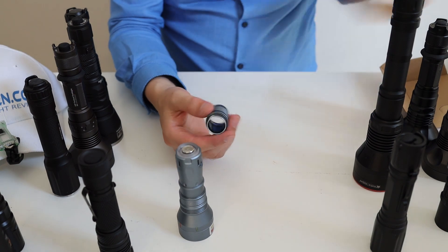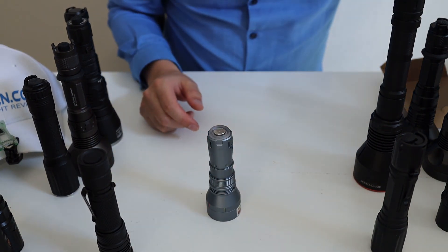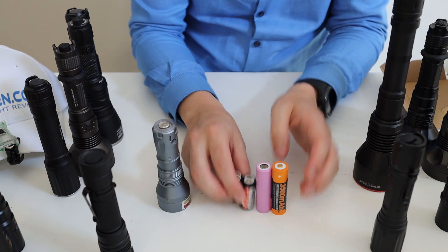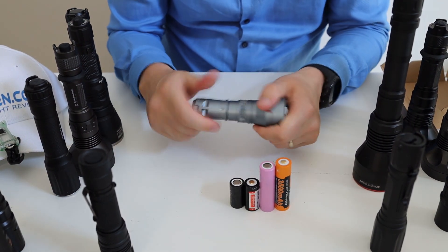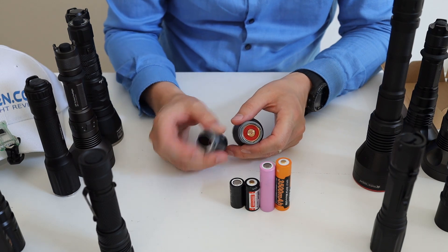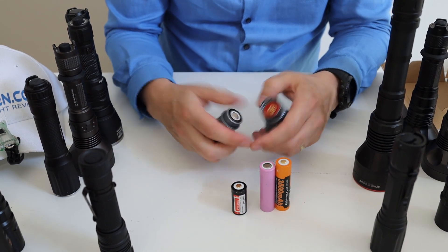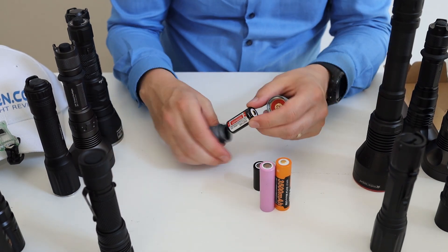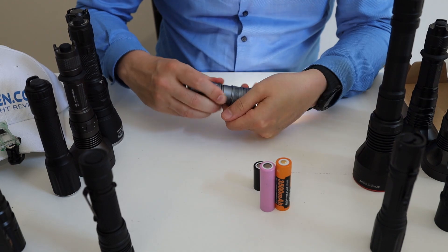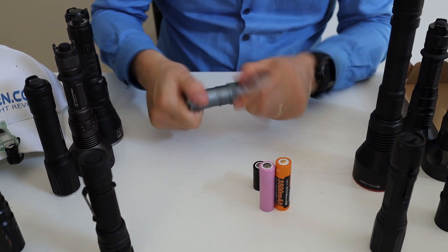I also received the extension adapter. The good thing about the Lumentop Thor 2 is it has springs on both sides — the driver's side and the tail cap — so you can use button tops as well as flat tops. Flat tops and button tops both work just fine, even if they are a little bit longer.